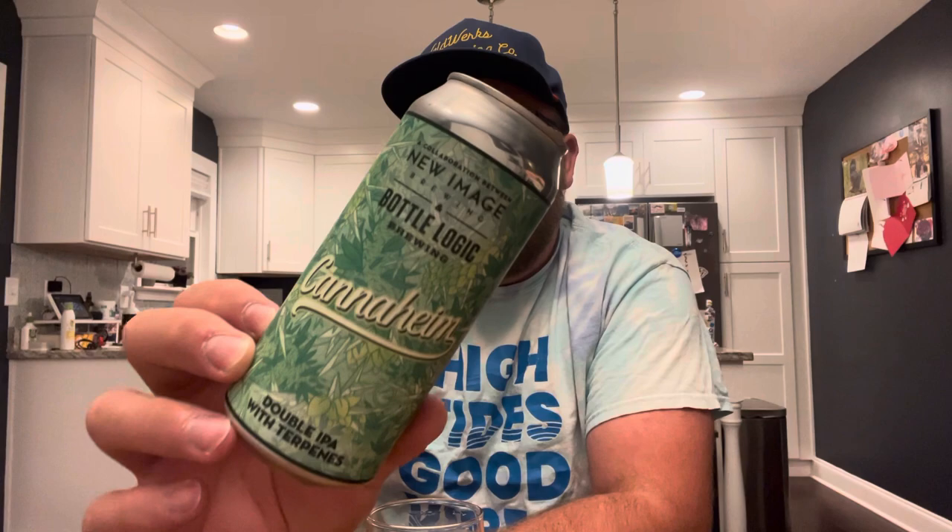The more I drink it the more the base beer and the hops come through a little more as opposed to the weediness — that's kind of just like an initial shock factor on the taste and aroma. You start getting a little bit more out of it as you keep drinking it. I think this is a pretty good one, I'm really happy with it. As for a rating, I would go 4.2 — I think it's pretty solid. This is called Canaheim, from New Image and Bottle Logic collaboration. I picked this up from New Image while I was in Colorado. Let me know if you've had it, and as always, if you like the video please hit the like button, leave a comment, subscribe — we'll see you in the next one, cheers.